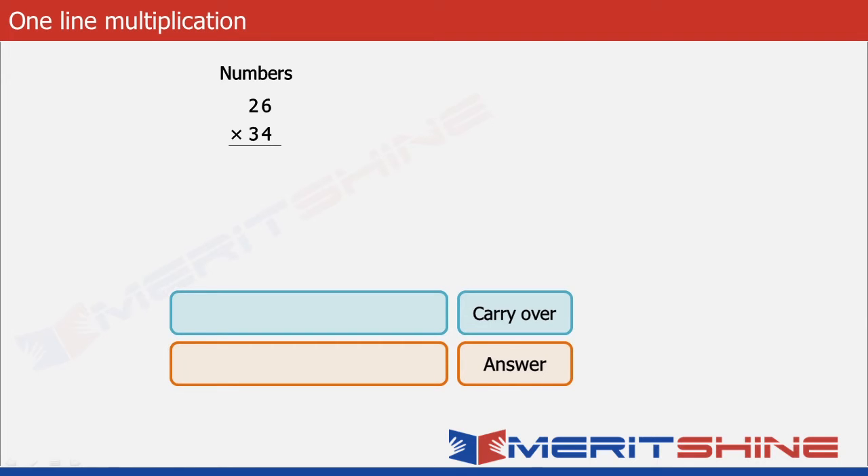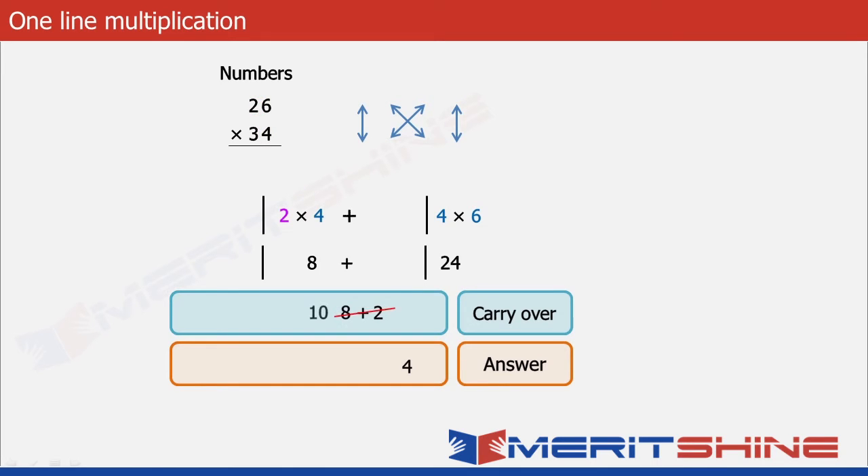We can begin from the right hand side: 4 into 6 is 24. We put down 4 in the answer box and carry over 2. The next step is to multiply 4 with 2 and add the carry over, making it 8 plus 2 equals 10. To this we add 3 into 6 which is 18, giving us 18 plus 10 equals 28.